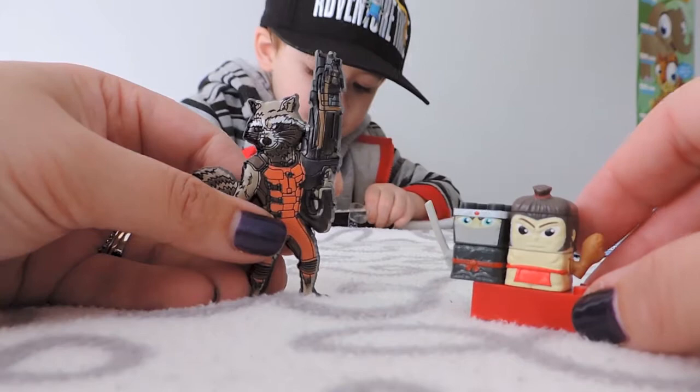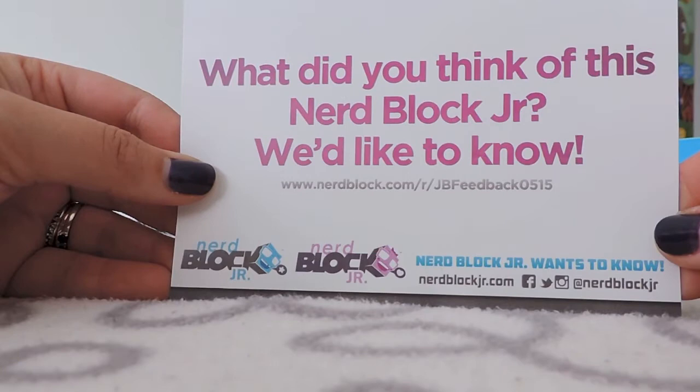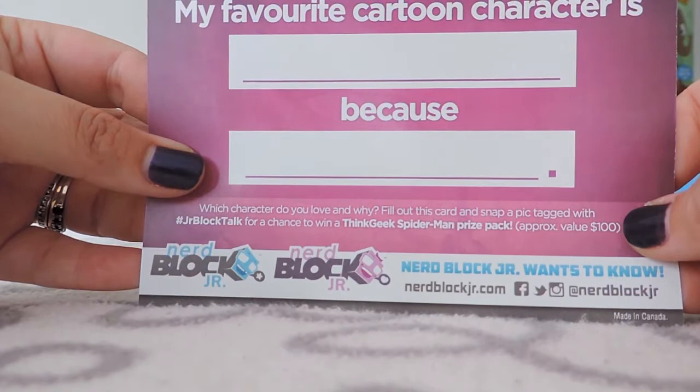This is a little card that I just noticed — a survey card inside the box. Which character do you love? You can win a ThinkGeek Spider-Man prize pack. We've got to try that!